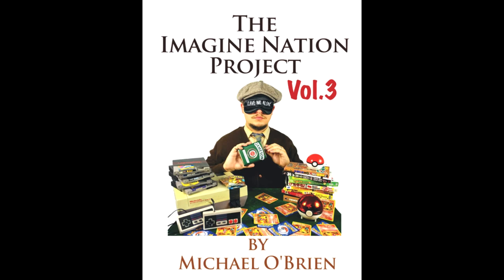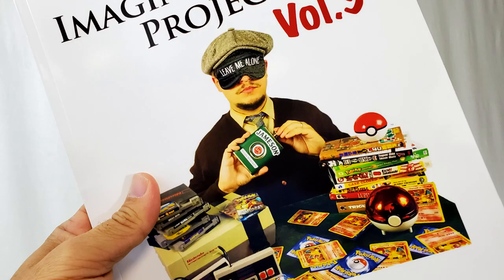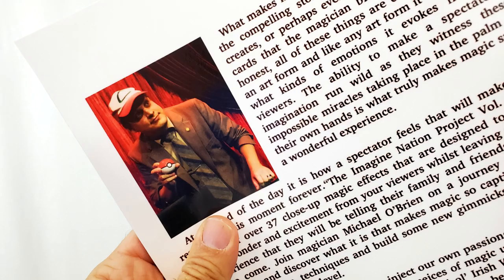But today we're going to look at the Imagine Nation Project Volume 3. That's right, Volume 3 — this is the third book from Michael O'Brien. I've reviewed Volume 1, Volume 2, and Volume 3. You can find all three of those books at obrienmagic.com. If you want to purchase them together as a collection, which is what I would recommend, it's only 80 bucks, and that is dirt cheap for the amount of magic you're going to get. The Imagine Nation Project Volume 3 is a collection of over 37 close-up magic effects designed to bring out wonder and excitement for your spectator and leave them with an experience they're going to run home and tell all their friends and family about.